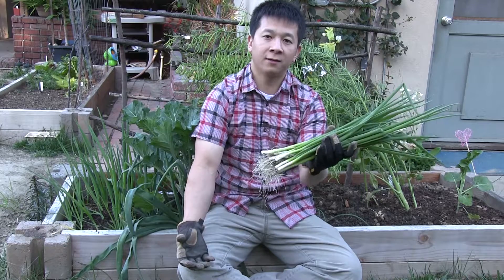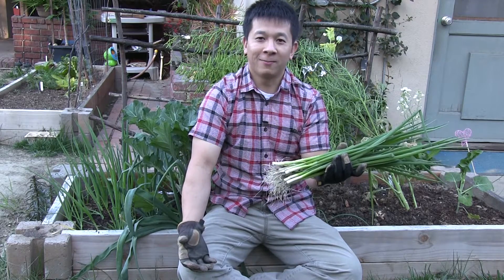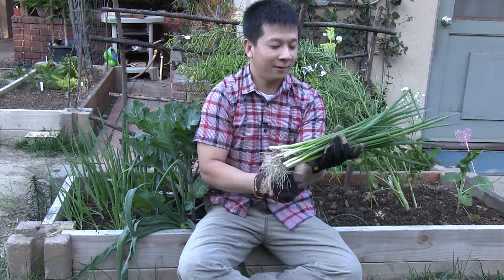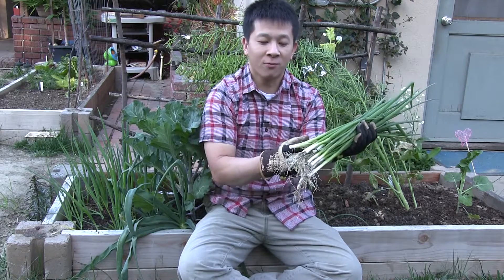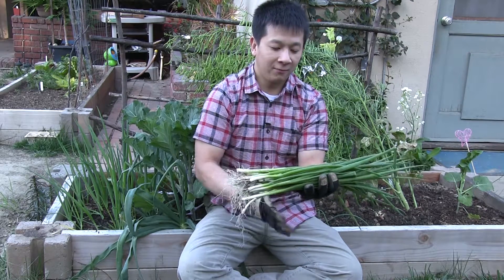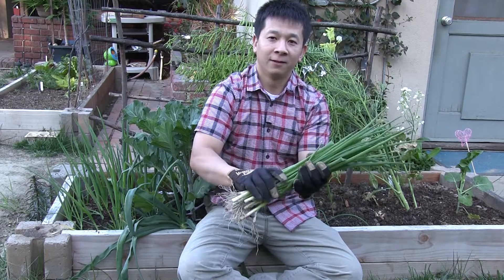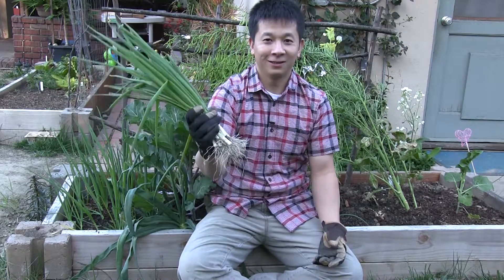Here's our harvest of green onions this morning. I'll be sending them over to my brother — he'll be making a bunch of Hainan chicken for us. Green onions mounded this way are perfect for Hainan chicken. I like a lot of the white portions of the onion in the condiment, and we still have a lot of the green parts where the aromatics come from. Green onions for Hainan chicken? Can't beat that.